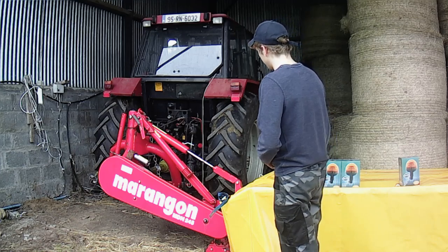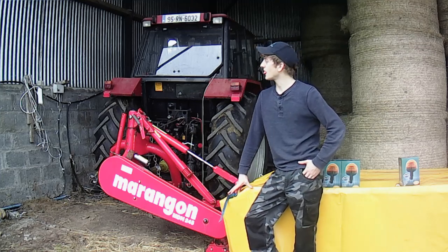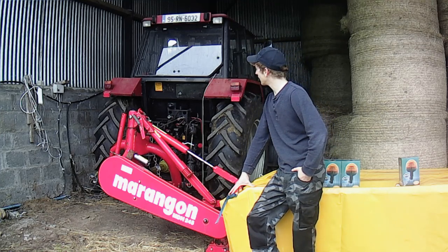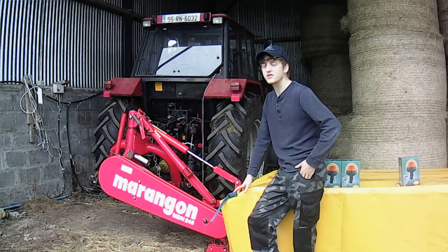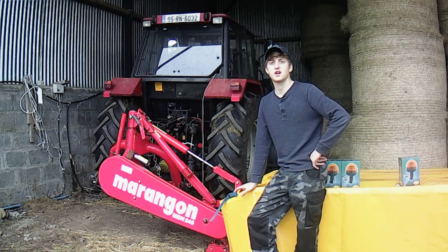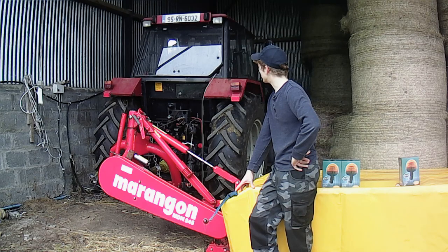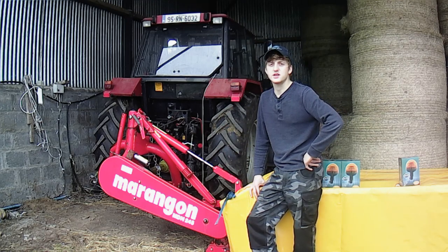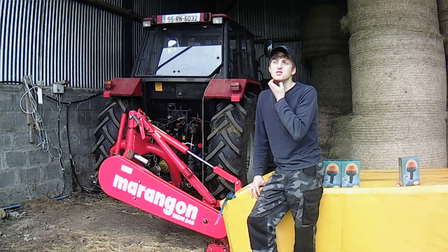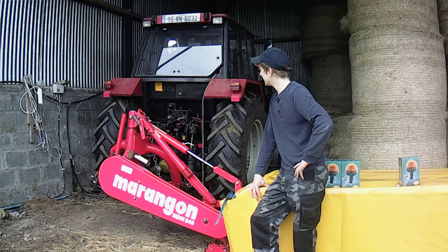First I will just have a bit of a chat about the mower. We reattached the mower yesterday evening just because the Case doesn't have too much work this time of the year. We have the Massey 265 on the topper at the minute and we just said we would hook up the mower and hopefully there will be two or three fine days before July because we would love to get all of the silage in and done and dusted before July comes.